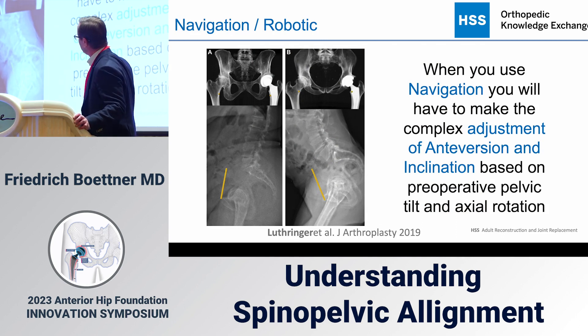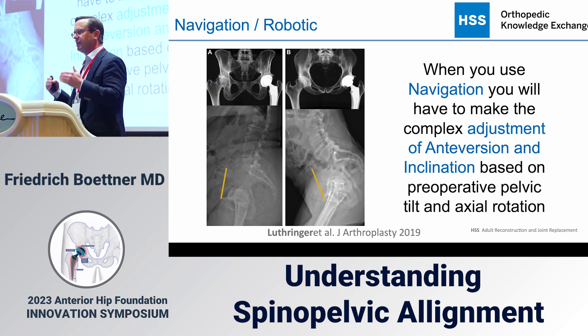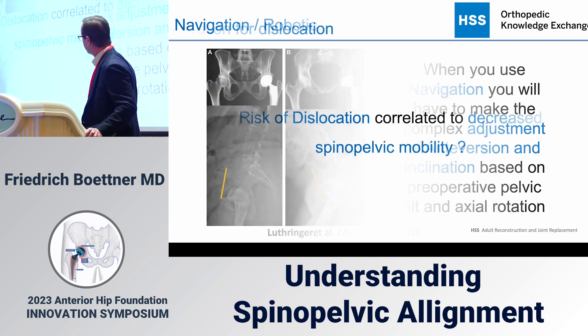If you use a C-arm, everything I've described you don't have to think about — you just put the cup where it looks good. But if you want to use navigation or similar techniques, you have to do the math in your head, because what you see is oriented on the anatomic plane, not on the plane where the pelvis actually stands when the patient gets up. That's something that's difficult to do.